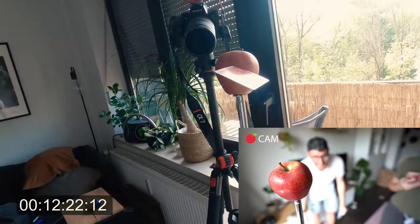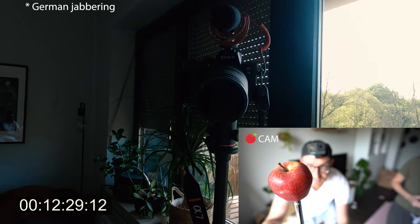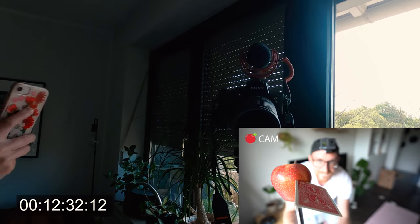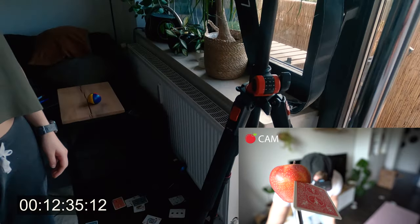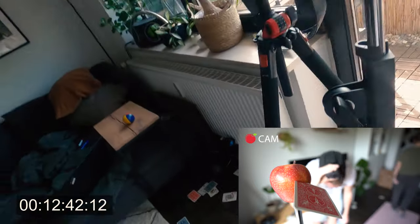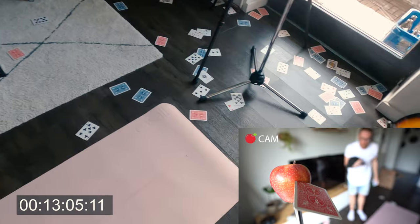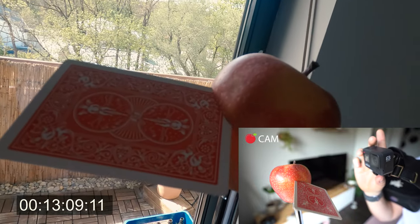Yes! Yes! I thought this would take so much longer, to be honest. But I did it in... what? 12 minutes? 12 minutes! Okay, now it's 30 minutes, but I made a huge mess. But look at that — it is crazy!